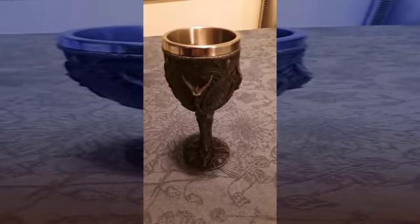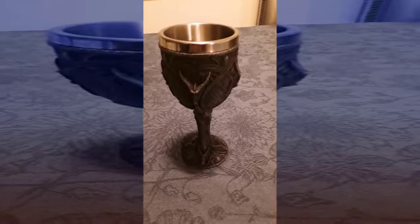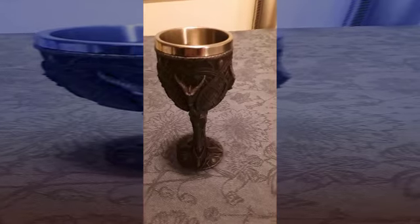This cup is absolutely amazing, it looks awesome, and my husband has really fallen in love with it.